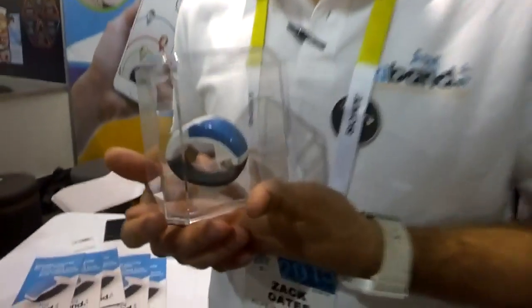They have a Kickstarter coming out in a month, and their Indiegogo campaign is running right now. If you want to support them or find out more information, just go to kyband.com and you can get all the links from there. Thank you very much — that's so cool!